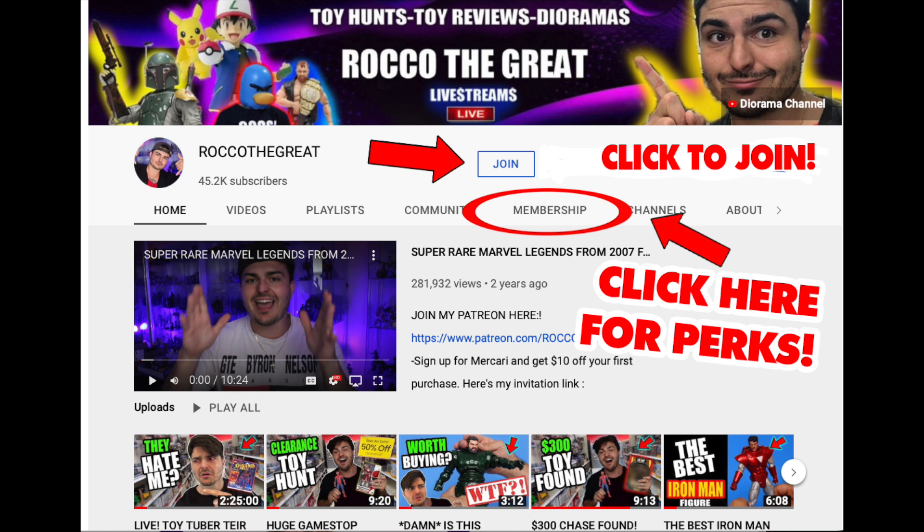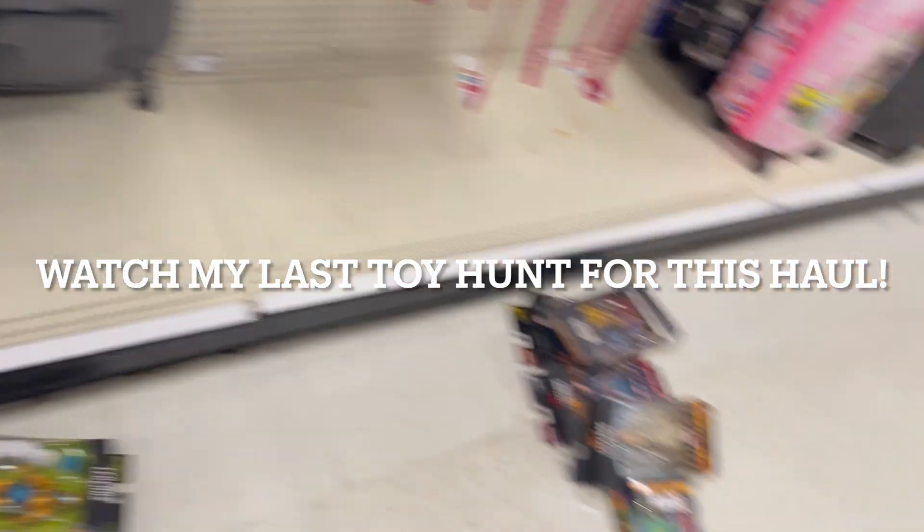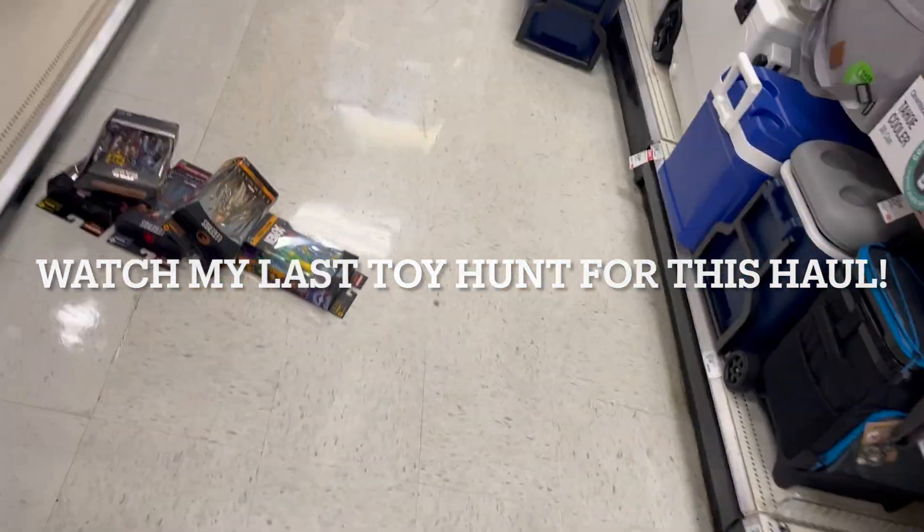Also hit that like button and leave a comment — comments and likes really help the video get out to more people. Have a product you want to see opened on the channel? My P.O. Box is down below for anyone who wants to send stuff in. Everything gets opened up on video. If there's a specific figure you want to see reviewed, or you have a letter or even some fan art you want to send in, everything gets opened up on video. Leave a comment down below, hit that like button and I'll see you in the next video. What the — I just found all of this under the shelf. Oh my God.